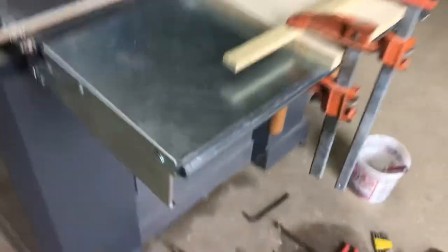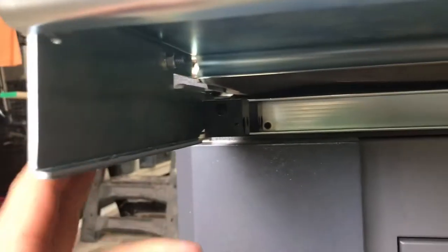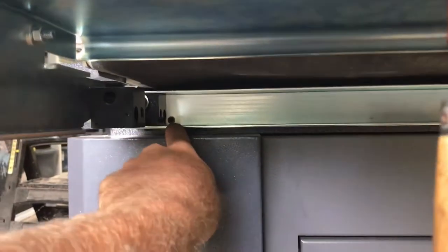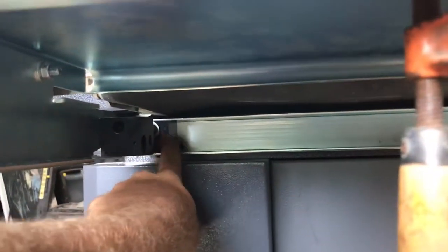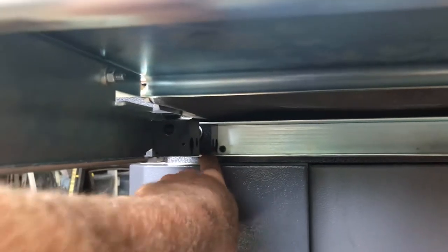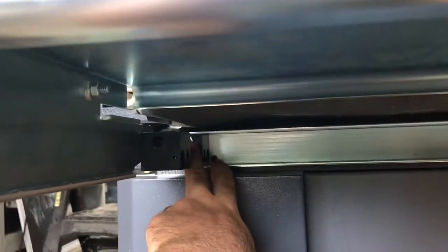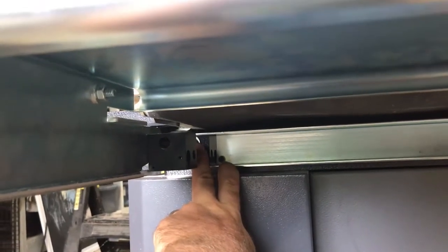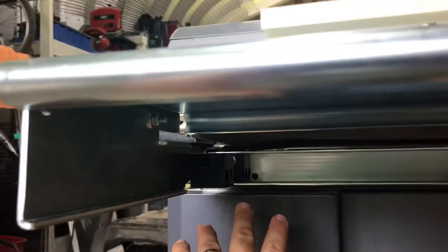The problem is on these braces here — they're attached to the mainframe back here. You've got a little set screw and a bigger Allen head set screw, and those are the only things that hold that bracket to the body of the sander. You can't really move them a whole lot.